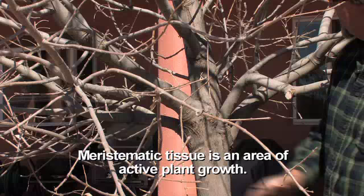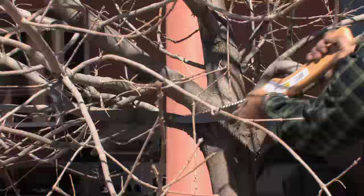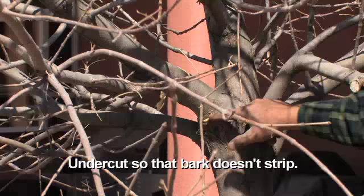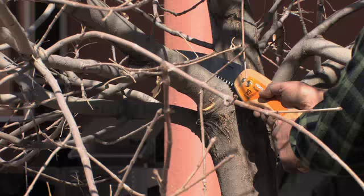First off, we're going to make an undercut here — it's a little difficult. Arizona ashes have really tight branches with some narrow crotch angles, but we want to make a cut under here so when this limb starts to come off it doesn't strip the bark down on the trunk itself. This is going to take a bit of work — it's a pretty good-sized branch. Okay, I think we're at the right angle, and we start cutting.